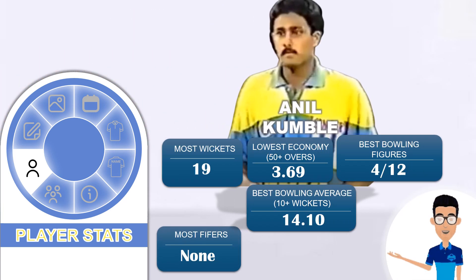In the bowling department, Anil Kumble got it all — he took the most wickets with 19, had the lowest economy considering 50-plus overs with 3.69, the best bowling figures of 4 for 12, and the best bowling average considering 10-plus wickets with 14.10. Nobody was able to take a five-wicket haul.